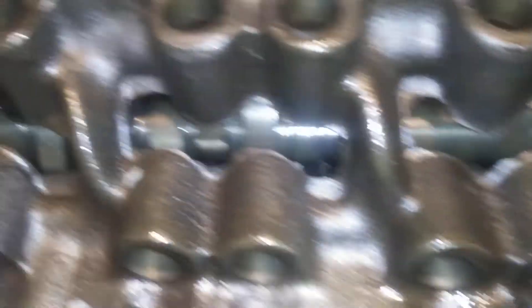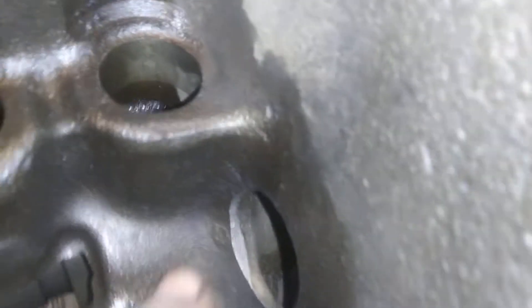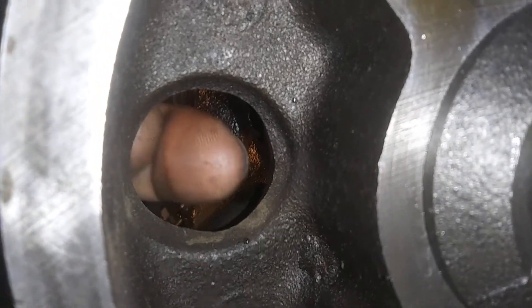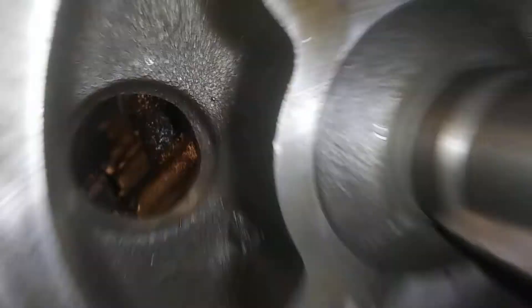Buick 350s are notorious for having very bad casting flash in the lifter valley. I have taken a file where the block was still bare, taken a file and smoothed all this stuff out. I smoothed out this oil return passage right here with the file. As you can see, the bottom of the hole used to be about right there where my nail is — so I just took that and filed it down.